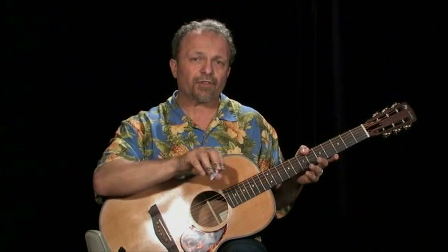12-bar blues usually has a structure, and if you don't know it by now, it's something that you could write out for yourself. Just write out four bars of a C chord, two bars of an F chord, two bars of a C chord, and then we're going to use two bars of a C chord, making it 12 bars.